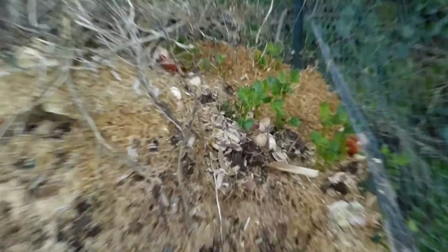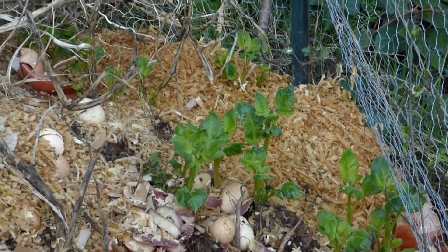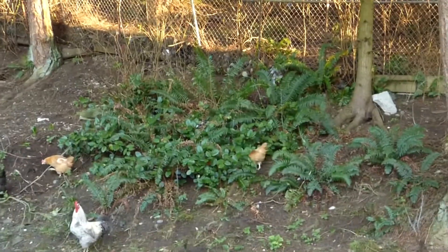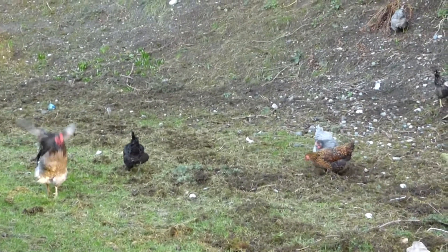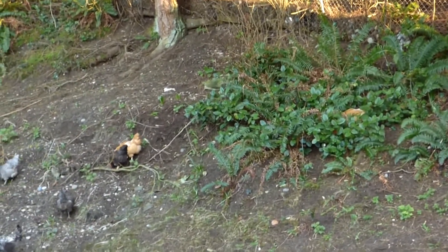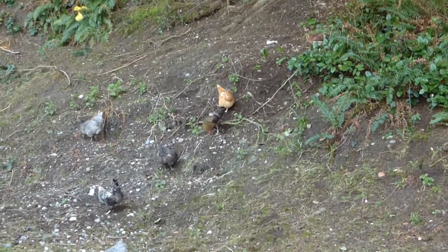I noticed I have potatoes growing up again in the back of my compost. Everybody's enjoying the run around in the spring kind of air — all the ladies are ready for it for sure. There they are, busy doing their job keeping my slopes cleaned.